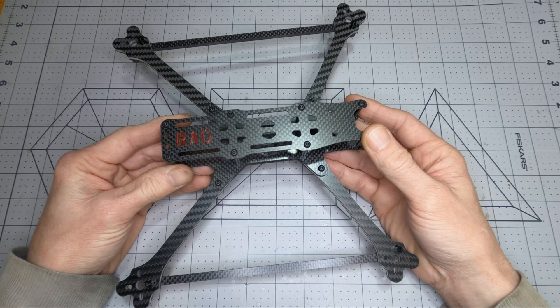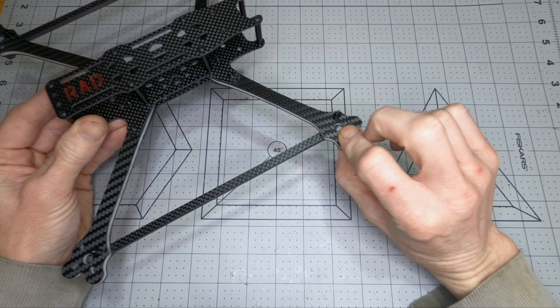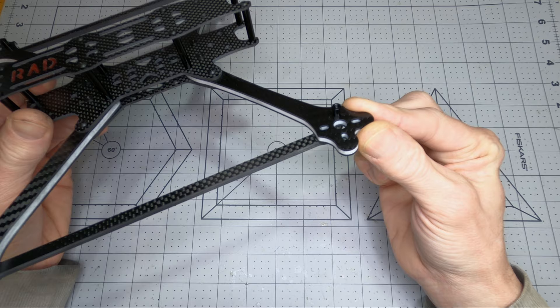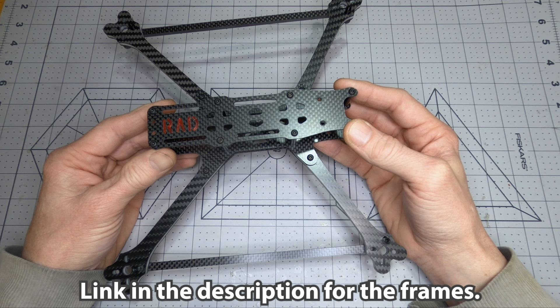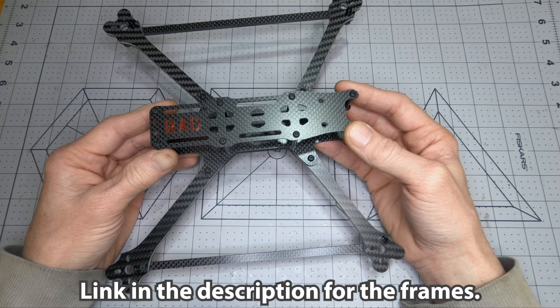A lot of the weight savings comes from swapping out the Rad Lion's 8mm thick carbon fiber arms for the Rad Scout's 6mm thick foam core carbon arms. The foam core carbon has about 15% weight savings compared to solid carbon fiber of the same thickness. The one downside is that foam core carbon is not as resilient in a hard crash, so I recommend having a reasonable amount of flight experience before building a Rad Scout.